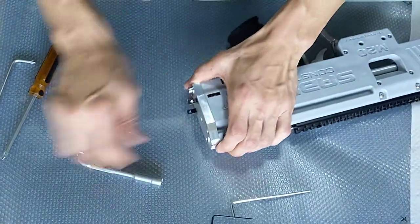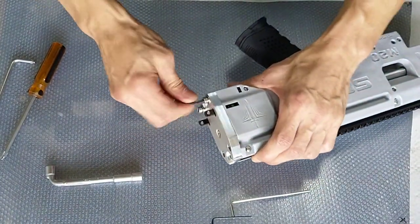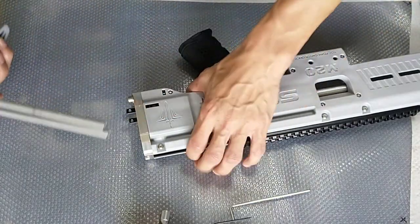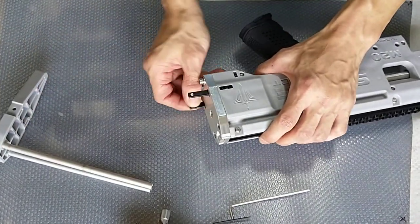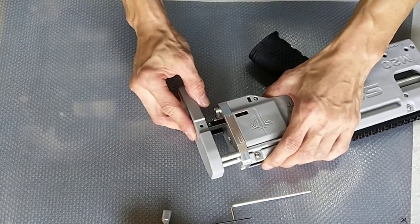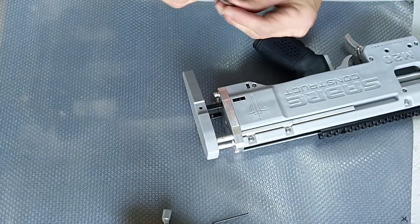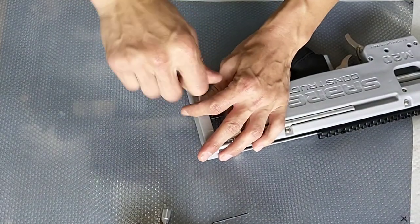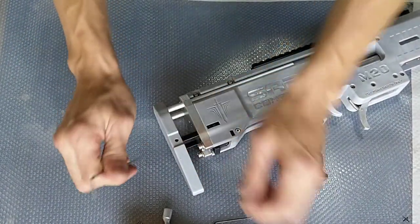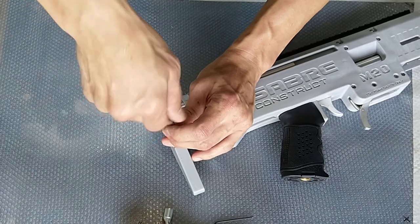Once you are done, just make sure the plate is properly aligned and tighten everything — just hand tight, no need to be extremely tight. To reattach the butt, it is the direct opposite of what we have done. Pull it out a little bit first to make sure both are aligned, then slot the butt through, position it in place, and get those screws you removed and screw them back on. Same goes for this one.